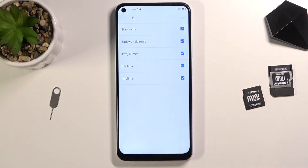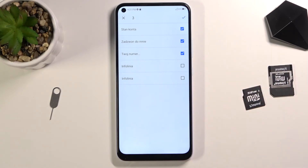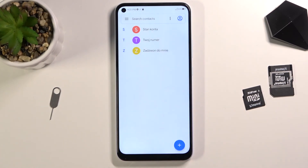From the contacts that are visible right here, you can deselect contacts that you just might not want by tapping on them. Once you're satisfied with everything that is selected, click on the check mark right there. It will show you the amount of contacts that have been imported, and you should be able to see them right here in your contacts list.